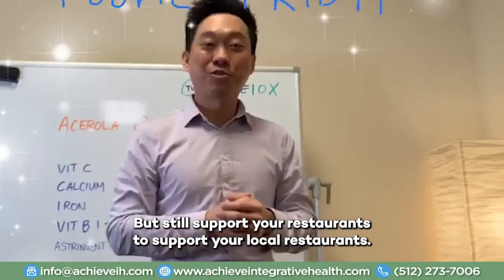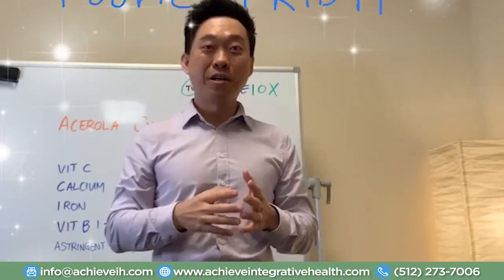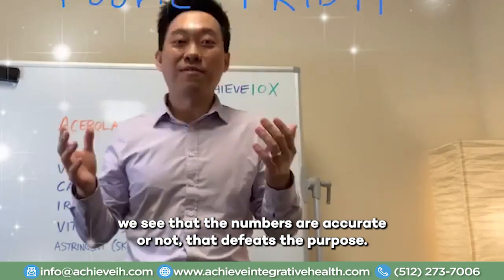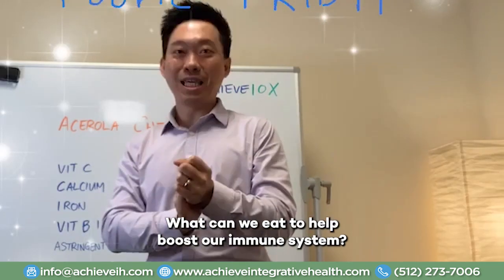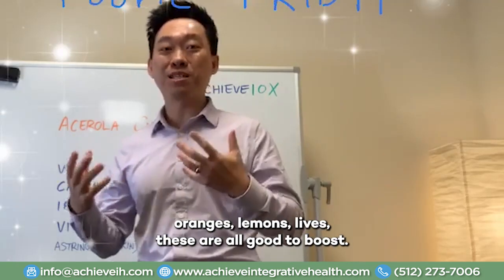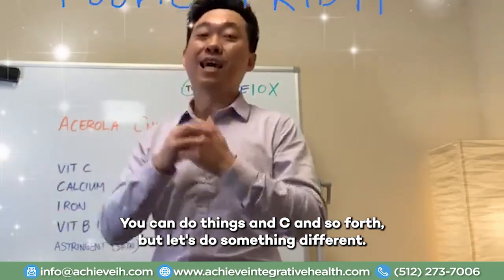Still, support your restaurants, support your local restaurants. We've seen that there may be a second wave of COVID coming up. Whether or not the numbers are accurate, that aside — what I want to focus on is what can we do at home? What can we eat to help boost our immune system? Everybody knows the citrus — oranges, lemons, limes — these are all good to boost vitamin C, which helps boost your immune system. You can do things with zinc and so forth.